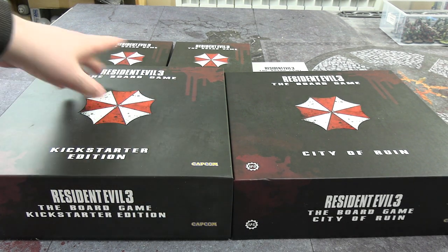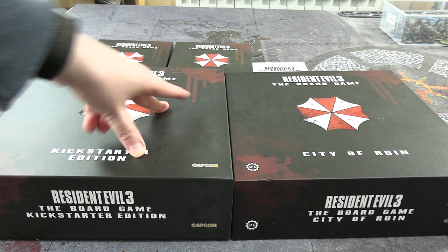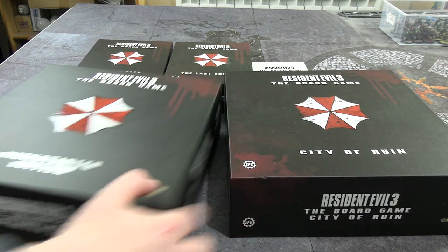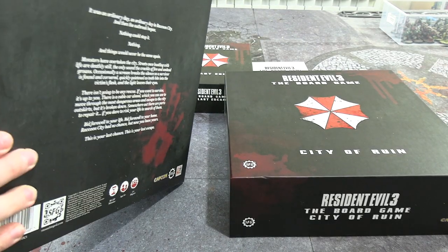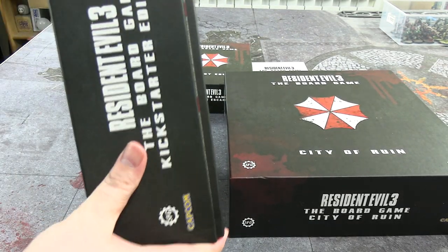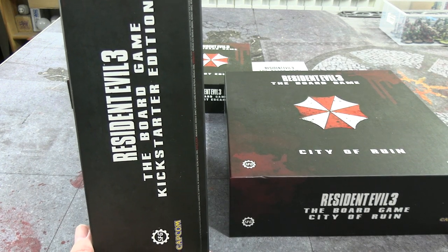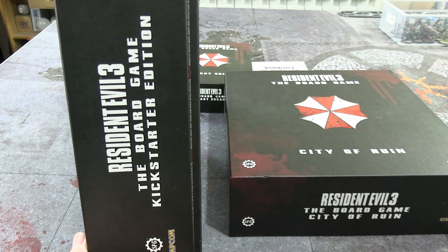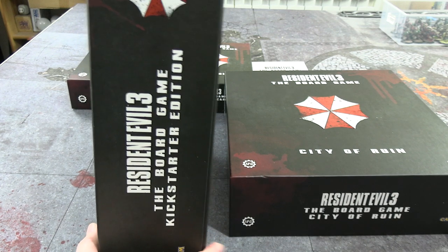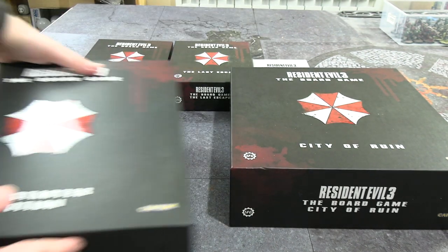These Kickstarter exclusive boxes have boring designs — just the umbrella logo and that's it, nothing on the back either. There's a quote from the original Resident Evil 3 video game, not the remake. Also, it's actually a perfect time to note that I've taken the poly wrap off but the box is not packed correctly — something is bulging inside this box.